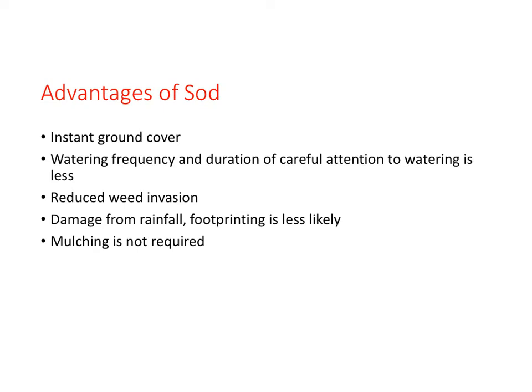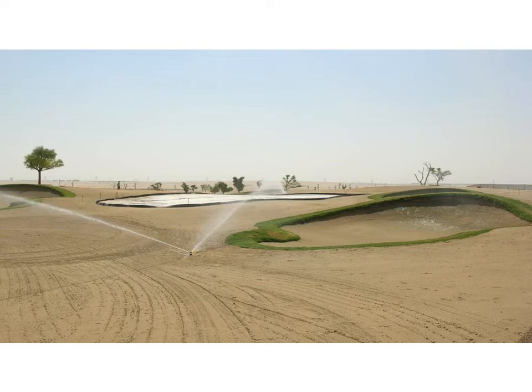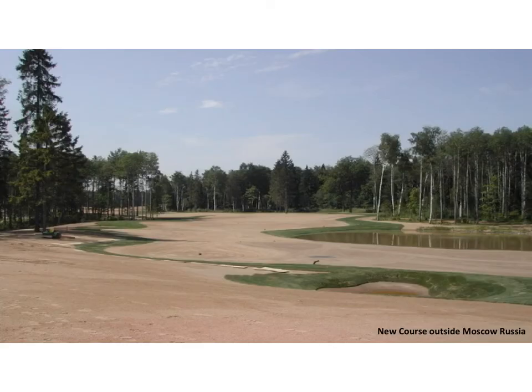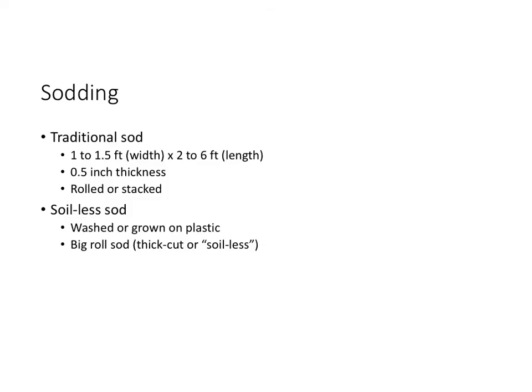Sodding can be done for the most part any time of year that sod is available. Compared to seeding, sodding is much more expensive and labor-intensive. On newly constructed golf courses, sodding is used in areas where water erosion is of concern, such as the first cut of rough and around bunkers. If money is not a factor and time is, large areas can be sodded too. The second type of sodding is termed soilless sod — sod that has had the soil washed off or is more likely grown on plastic — an attempt to eliminate problems associated with laying sod with soil that does not match the root zone. A mismatch in soil type can impact root growth and water movement, among other layering problems.